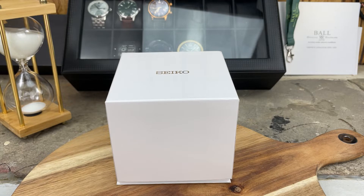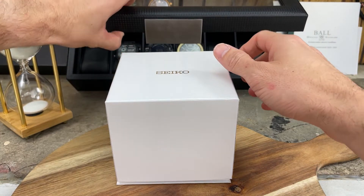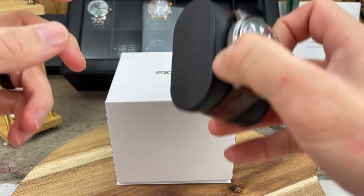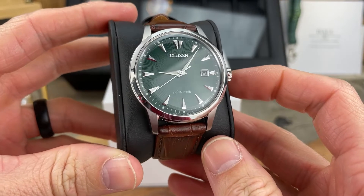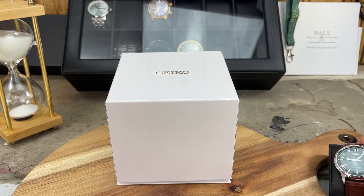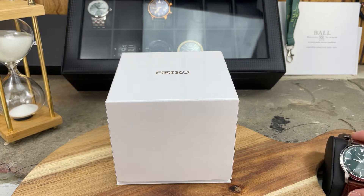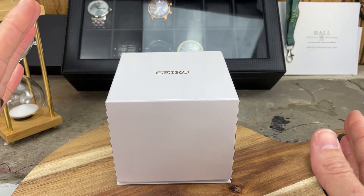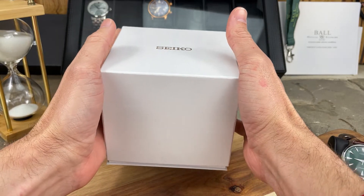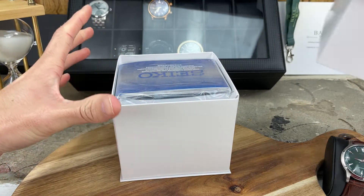If you saw my last unboxing from last week where I unboxed that Citizen — let me just take it out of the watch box — this was a beautiful piece. This Seiko is going to go head-to-head with this Citizen eventually on the channel. You're going to see exactly why this is going to be the perfect head-to-head battle of these two automatic dress watches.